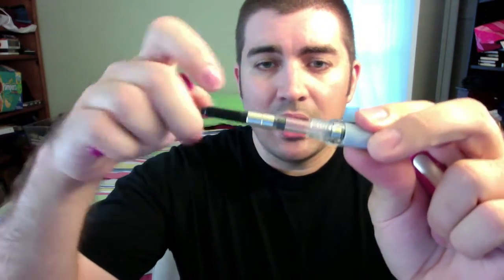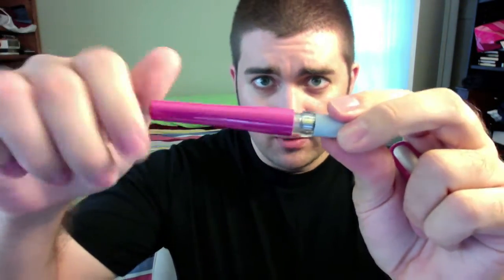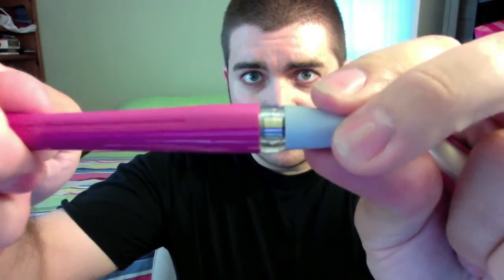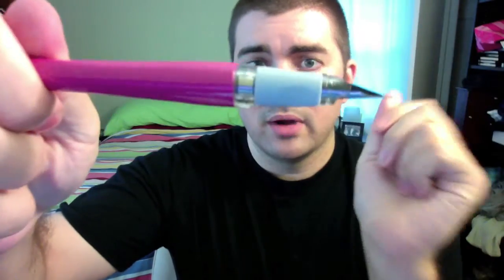So I'll take the cartridge out and put the converter in. It seats okay on the back of the feed, but when I go to put it on, it wants to stop me about right there. But if I keep on going, it'll ratchet it down.